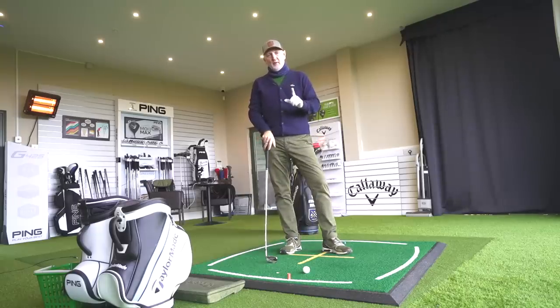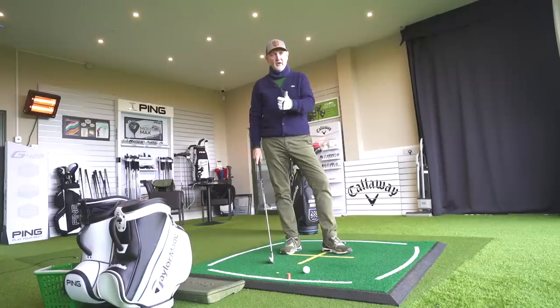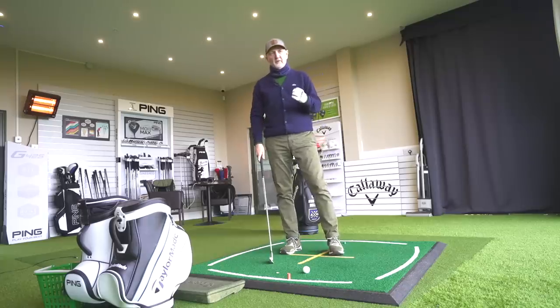Something to think about before we go any further: the average male handicap is around 16, and if you're a 16 handicapper, generally what you're going to want from your irons - you'll be pigeonholed by a manufacturer into wanting plenty of forgiveness, fast ball speeds across the clubface, and generally strong-lofted irons. You're going to want help all round in terms of performance.